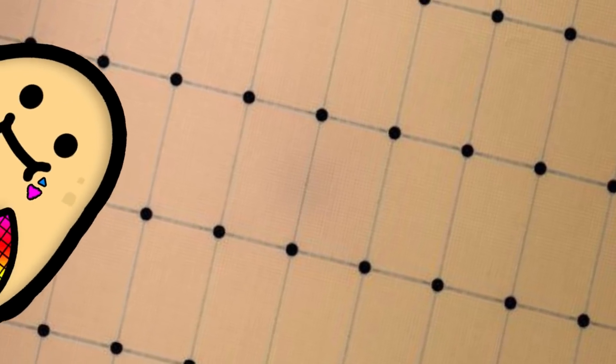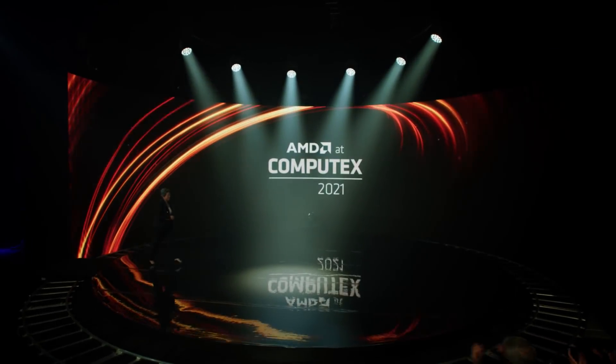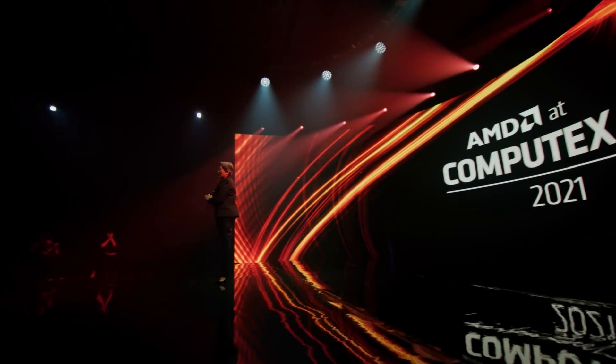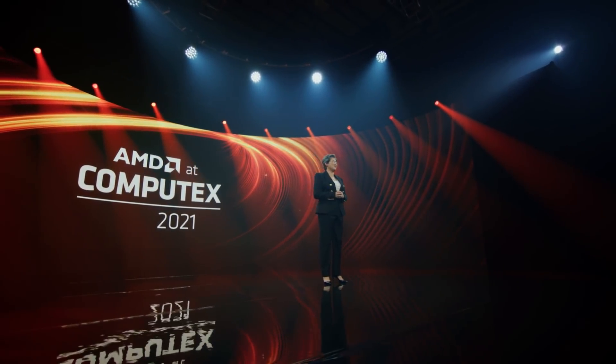That all went right out the window when they started talking about 3D stacking of chiplets. Welcome to all of you around the world joining us for our Computex 2021 keynote. So let's split this video into two parts: first, I'm going to talk about what they announced, and two, the feasibility of it all.